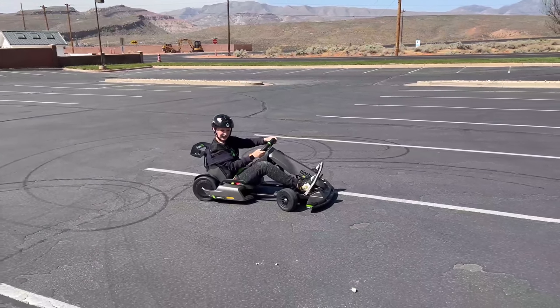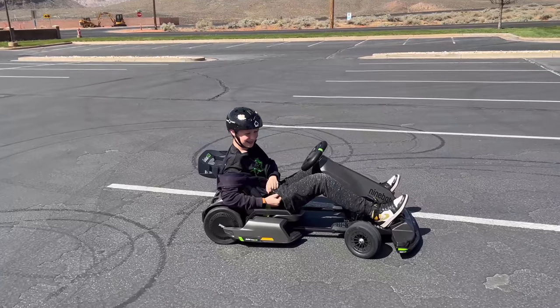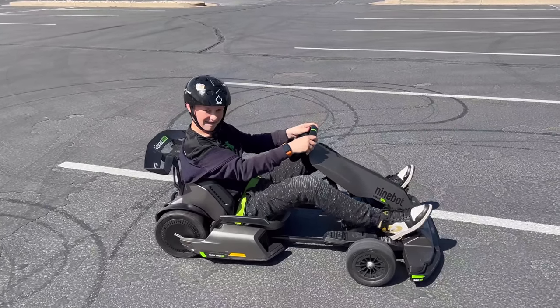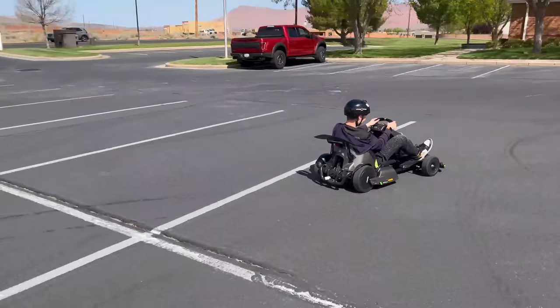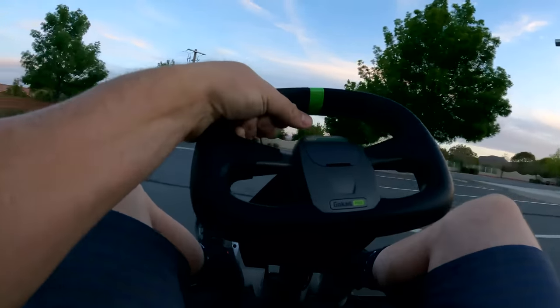Now this kid riding it — the range might be like two miles. Pretty sweet, huh? I'm like a kid in a candy shop.